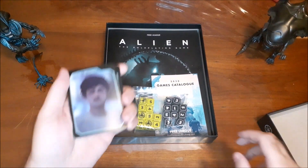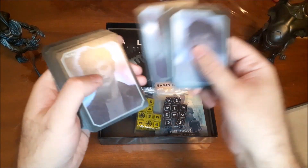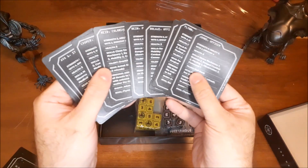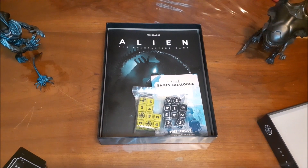We also have our NPC cards — these are the non-player characters that you can encounter throughout the scenario. They give their statistics on the other side of the card. These are great aids for the game master to have, and if one of the players dies, there's a chance they could take over one of the non-player characters to keep them involved in the game.